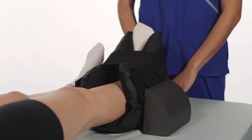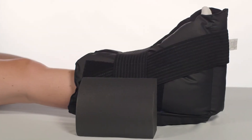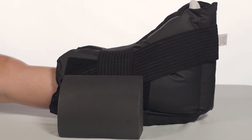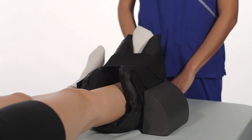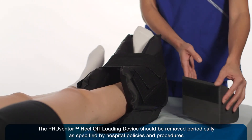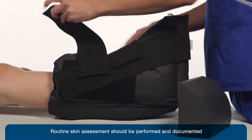The Preventor heel off loading device is for non-ambulatory patients and should be removed before ambulation. Do not allow your patients to stand or walk while the boot is on. To remove the device, simply detach the anti-rotation wedge and release the straps by removing the hook tabs.